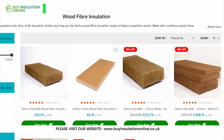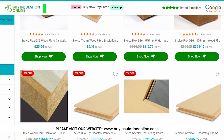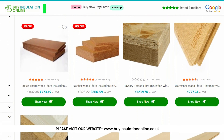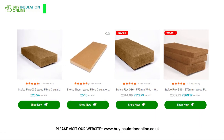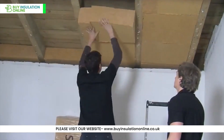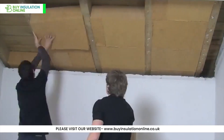In this video, we'll guide you through the range of wood fibre insulation products that you find at Buy Insulation Online, the UK's leading online retailer of insulation materials. We will cover the different types of wood fibre insulation products they offer, how to select the right one for your project, and tips for safe and correct installation.